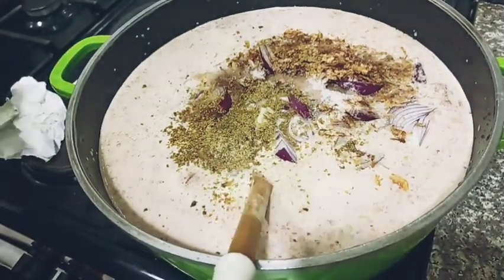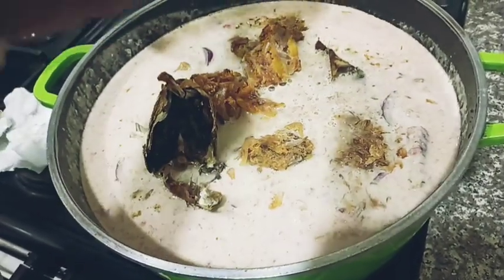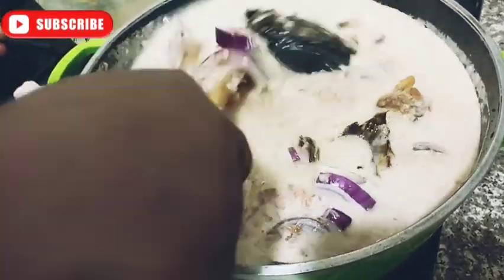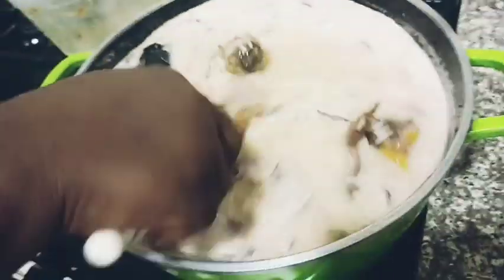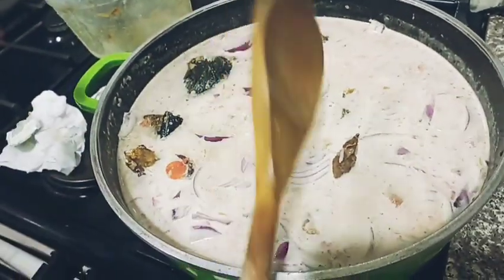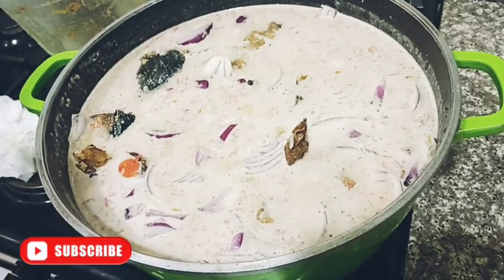I'm done adding everything. I'm pouring in the leftover meats and fish I have in the house — that's the kind of rice. Have you seen it? The rice is very quick and simple. Let me taste it — see, it's very yummy! I'm going to cover it now to cook. When it's done, I'll show you.